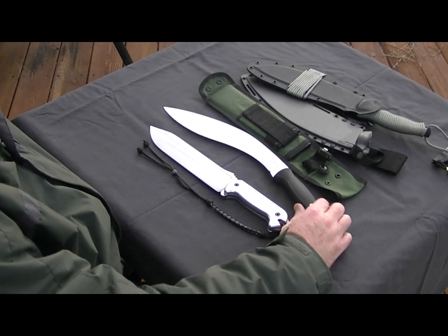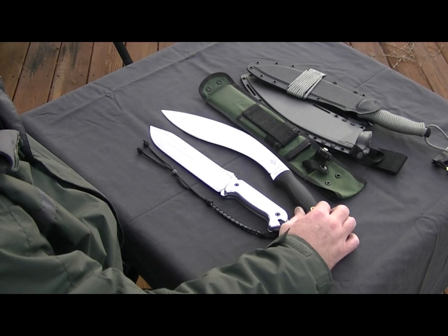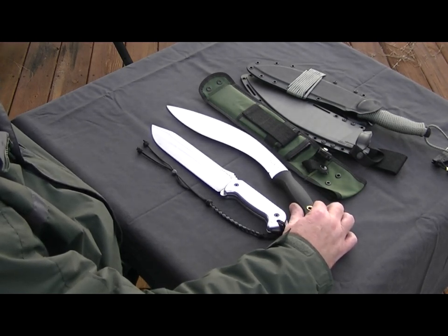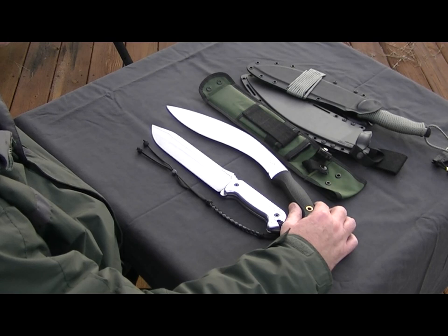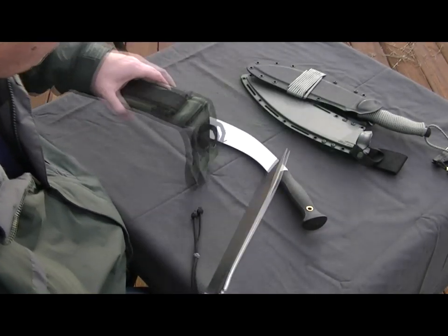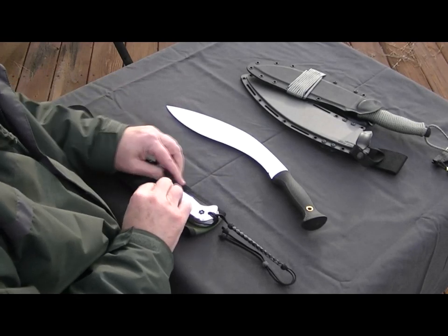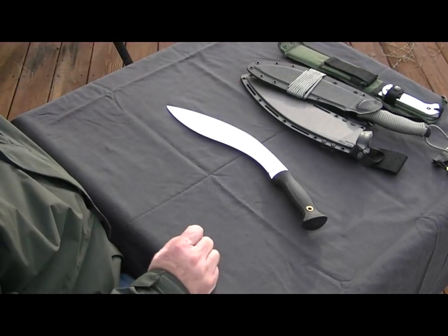I think the Kukri is probably going to come up short in the batoning department, so it's not going to replace all of my needs for a big knife. I think it's going to be mostly just a chopper and perhaps a draw knife if I'm making shelter. Those are the two knives I use as data points for comparison for what I hope the Kukri will end up doing.